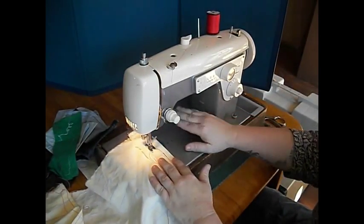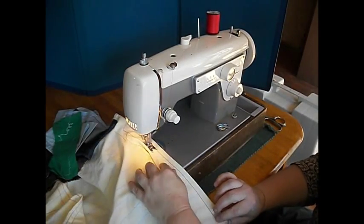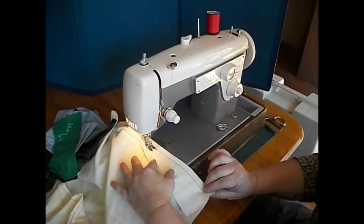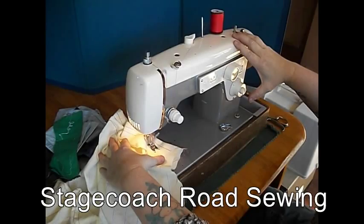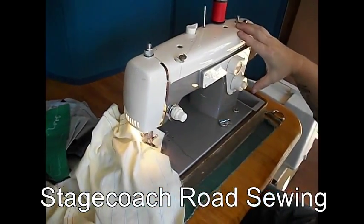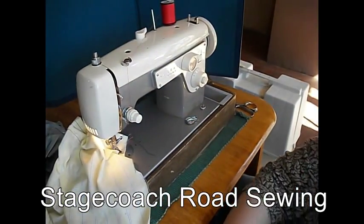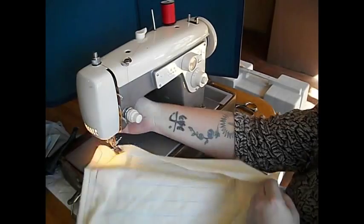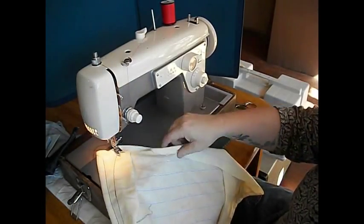Fold your threads and we're sewing. Listen to it — just listen. So smooth. And look at the quality of that stitch. Really nice.